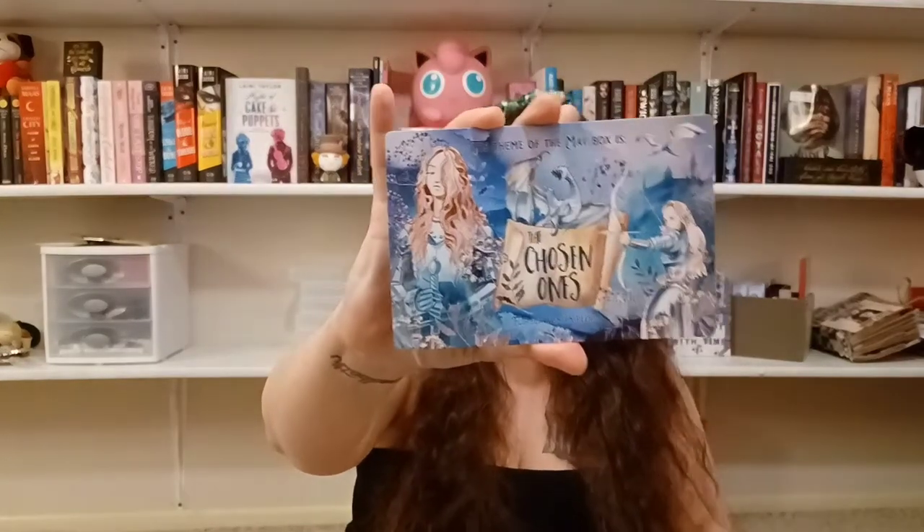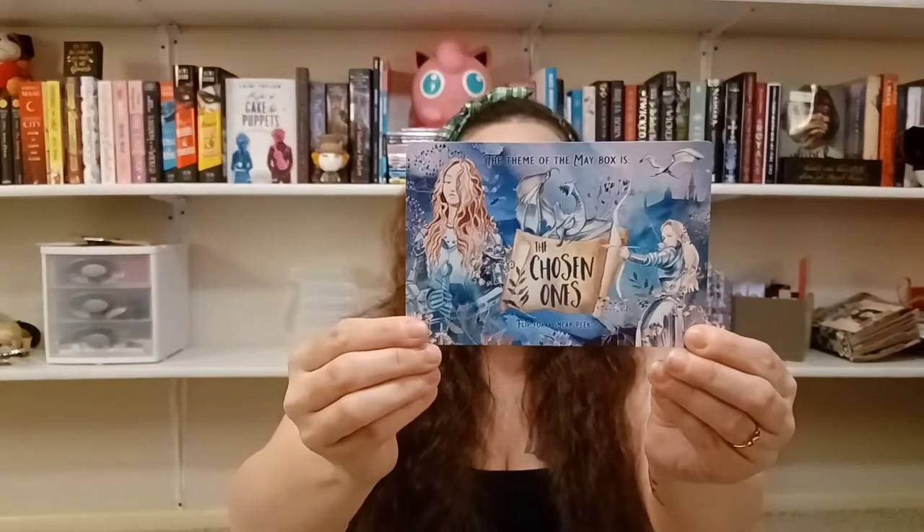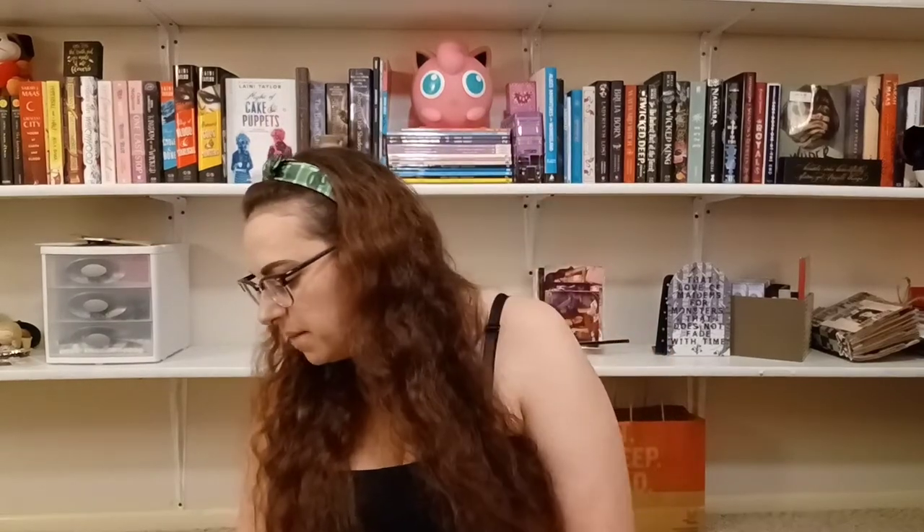Next month's theme is The Chosen Ones — this is for May. We also have a letter from the author that comes with the book, which I actually never read, but maybe I should start. Let me know if y'all are subscribed to Owl Crate and what you thought of this box. My favorite item is the coffee. Leave me a thumbs up if you liked this video and subscribe if you want — I'm really trying to get to 50 subscribers, so please help me out. I'll see y'all in my next video, bye!